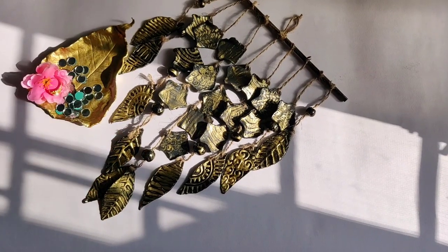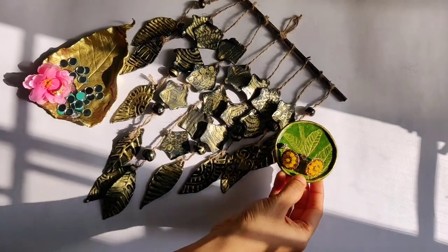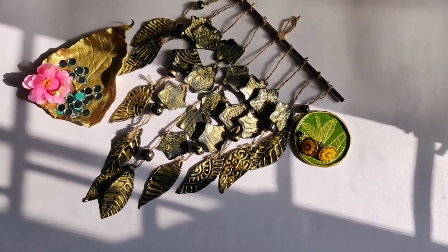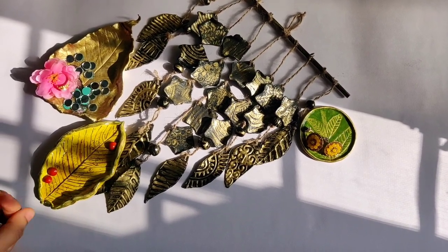Hey guys, welcome back to my channel! Today I have two creative ideas using air-dry clay. I am also going to show you a leaf impression method to make a jewelry tree and an antique wall decor. So let's get started!